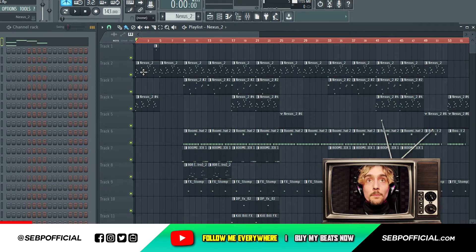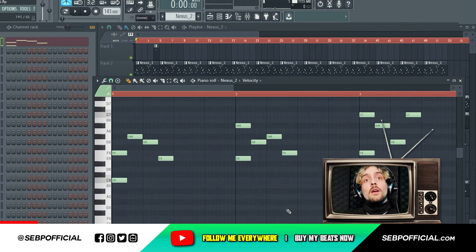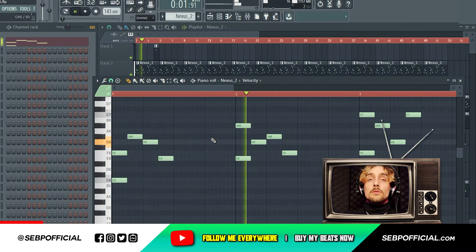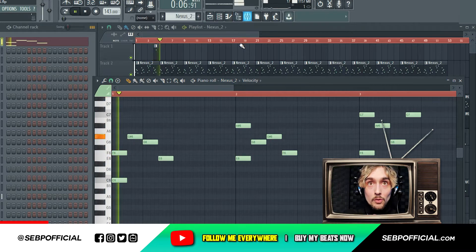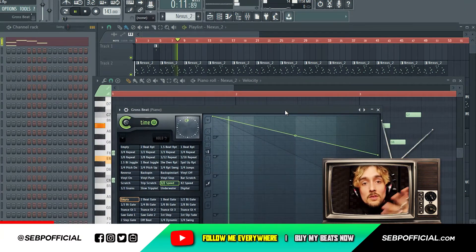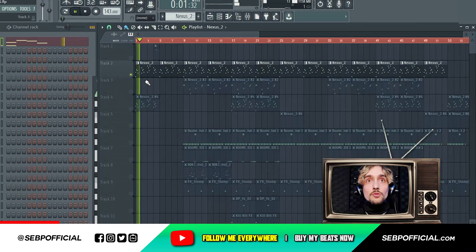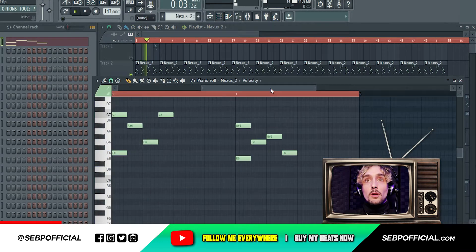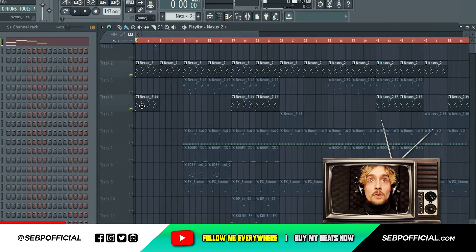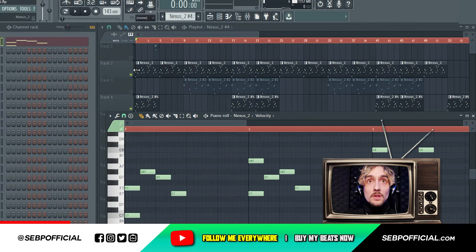First things first I started with a piano right here. I'll show you the keys. It's a little metal beat on which I added a Gross Beat — I'll show you what the Gross Beat is — because of the time in half. So this is the first part, just the piano alone. Then I layered it with the same thing but one octave higher, so it gives something like that.